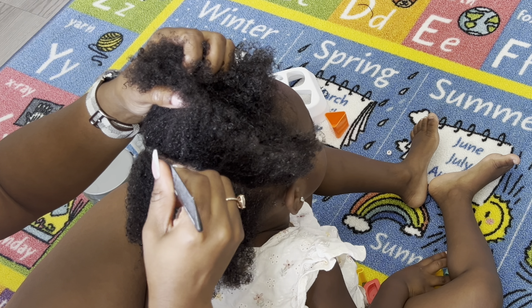Okay, so for the last ponytail we're going to now take everything and pull it all together. And this is what you should be left with. For now we're going to go ahead and leave that as is and go ahead and part out our top section.